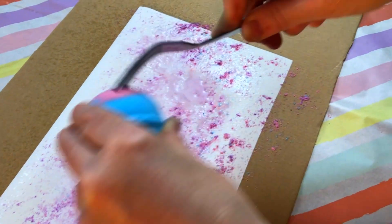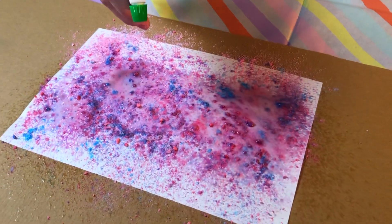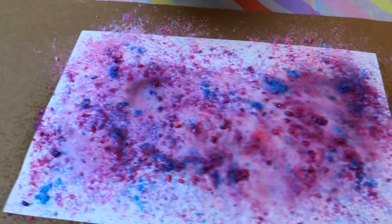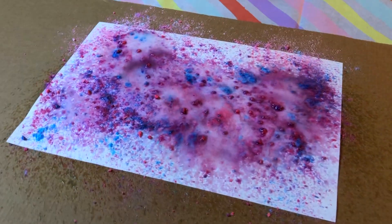Scratch the bomb over different sections of the paper so it's on some of the wetter parts and some of the edges. Respray some of the dry dust on top. Leave some sections unsprayed and spray extra on others for more texture.